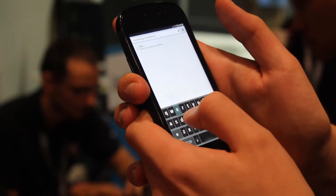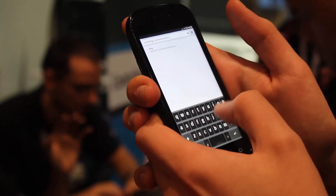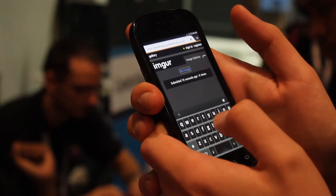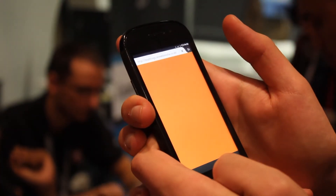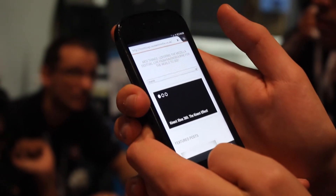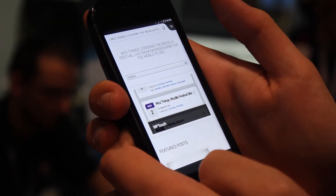It's typing away — it's mozthings.ravewebmedia.co.uk. And the site's just loading up. It's slowly getting there, and it's fully loaded. Here's our website.